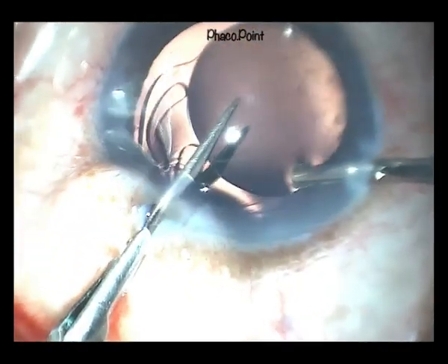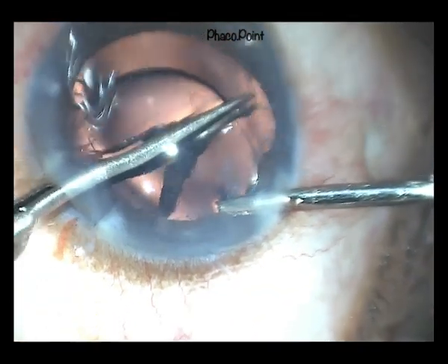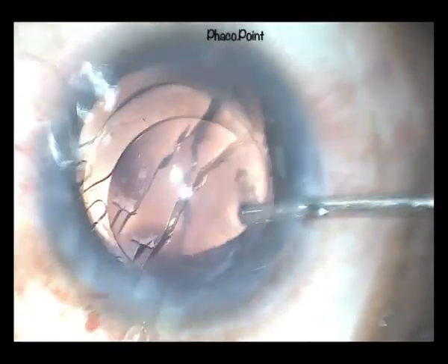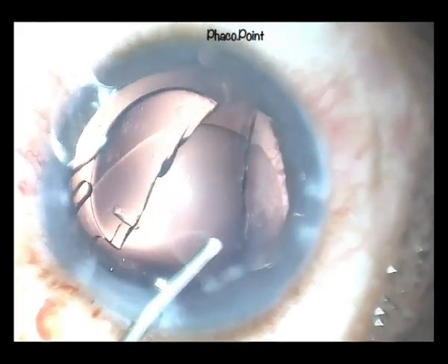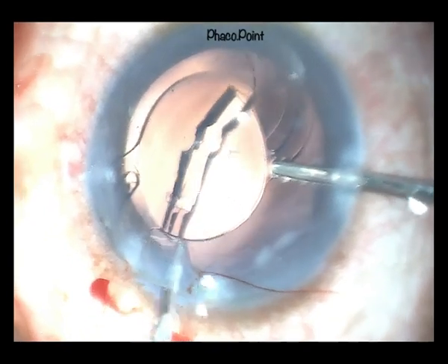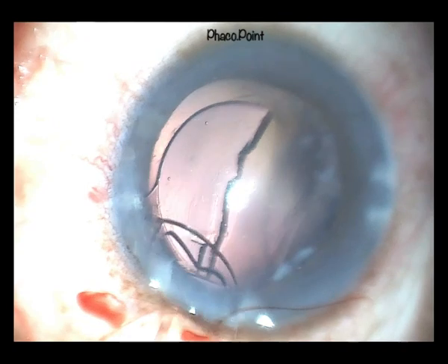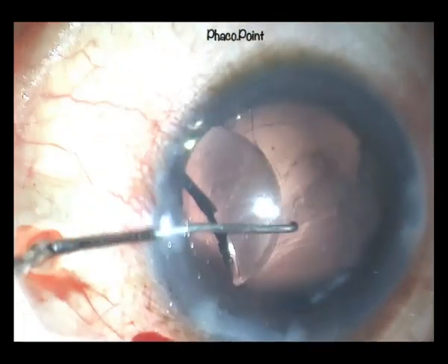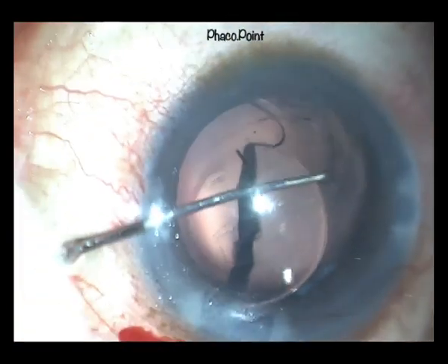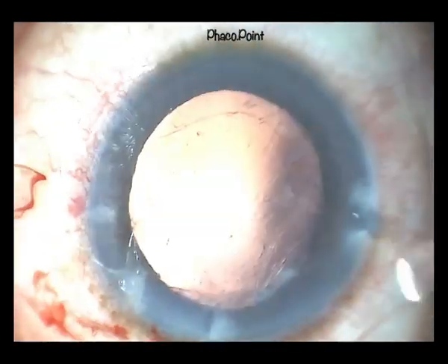The IOL, once stabilised with the help of strong forceps, is cut from the inner superior optic-haptic junction all the way through to the opposite inner end of the optic-haptic junction, and is therefore bisected into two almost equal halves. Each of the two bisected halves is rotated to come to lie in line with the incision and is carefully removed through the main incision.